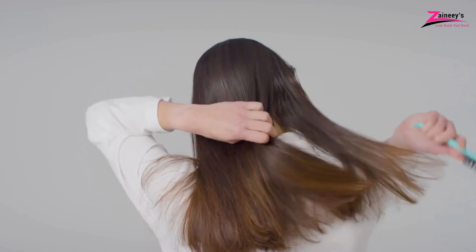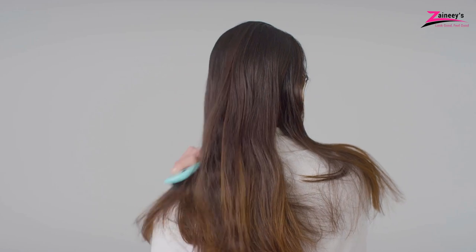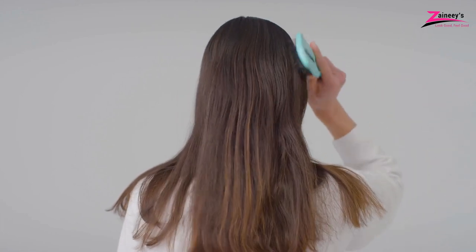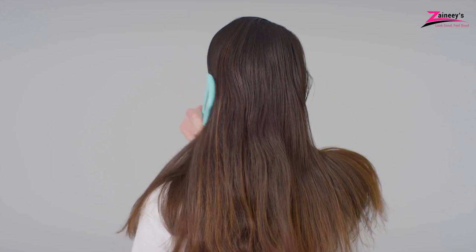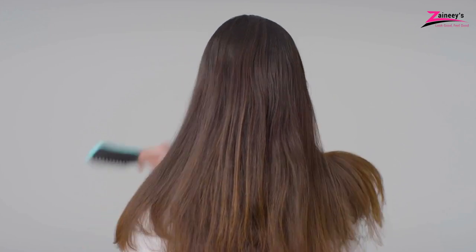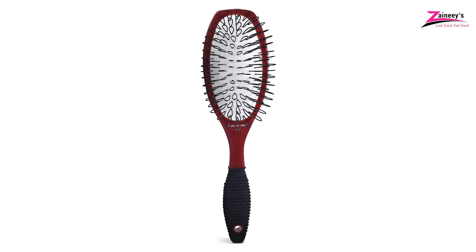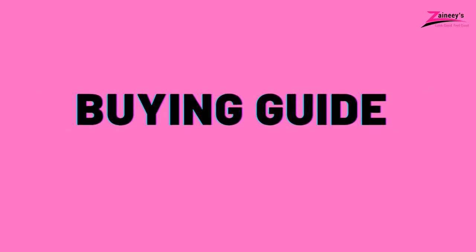Wig brushes are very essential tools for wig users, and people love to use different types of wigs. Our expert team selected these five best wig brushes after extensive research. Our particular suggestion is to try the Dream Lover Brush for synthetic wigs and human hair, or the Spornet Large Wig Brush, because these two are top-rated according to our experts.